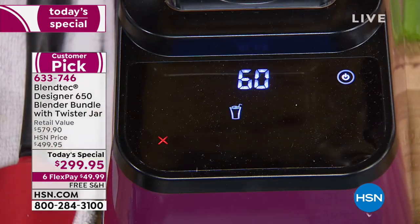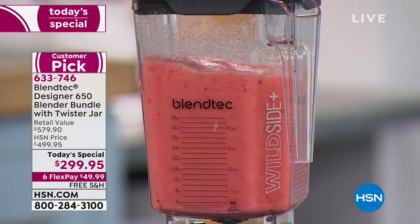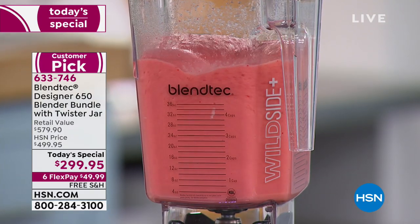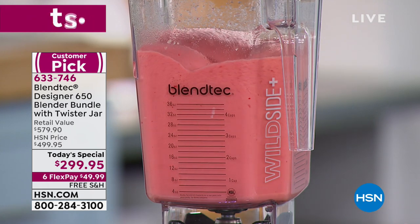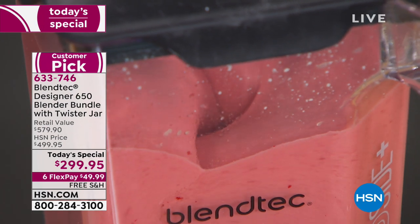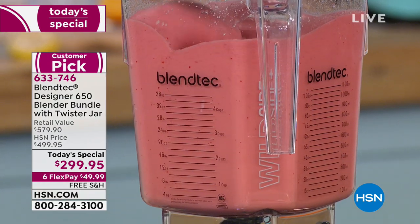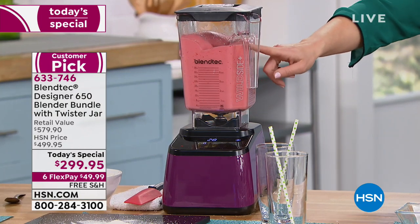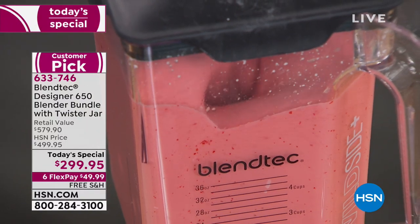I seriously don't know how Blendtec can do this for that price. That is a major demonstration. I have frozen strawberries, ice, and a little bit of pineapple — we're doing a citrus berry smoothie. Look at how smooth. If you're a smoothie shop, a foodie, a restaurateur, a coffee shop — you use Blendtec. This is what they use in smoothie shops and coffee shops to make those blended drinks.